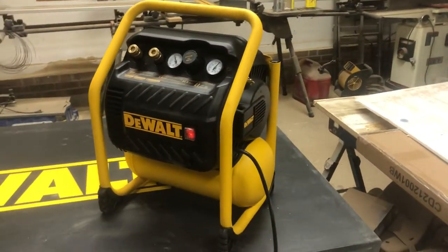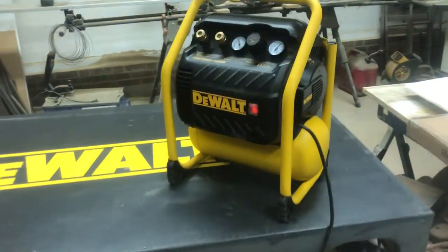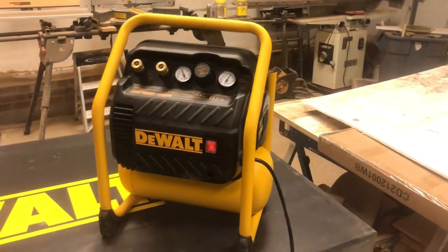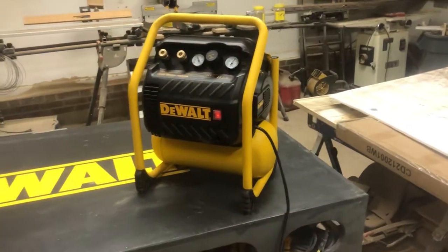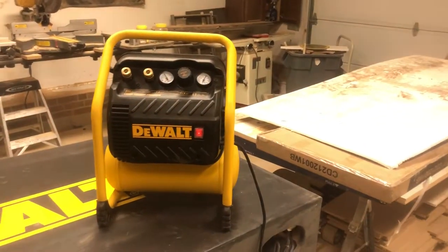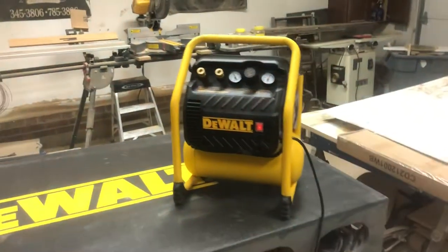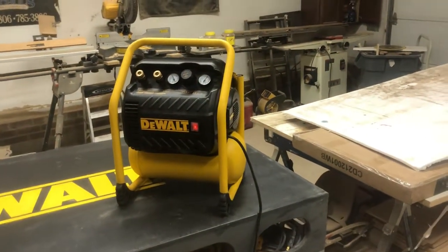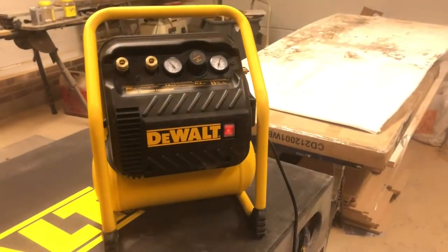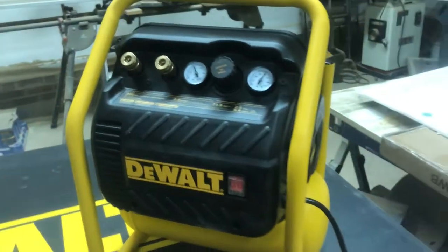Around 70 dBA is like your shower running. A dishwasher is actually a little louder than this, and a vacuum cleaner is louder too. Probably the closest comparison I have is if you cranked up your car and stood outside the door while it's running — that's very comparable. You could easily have a conversation standing outside your car, and it's very much like that with this compressor running.